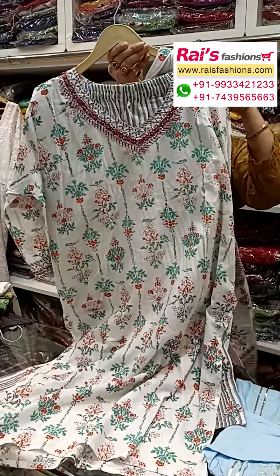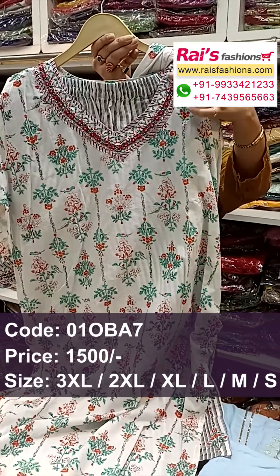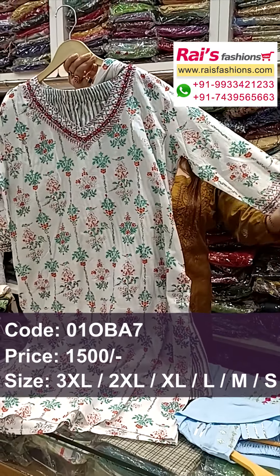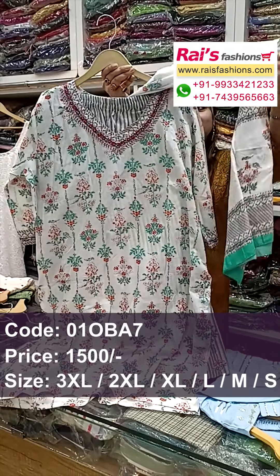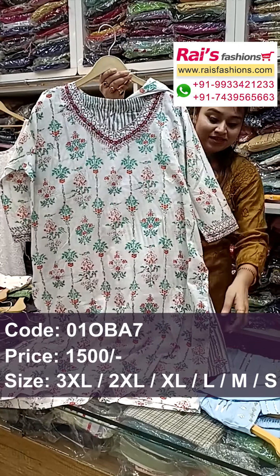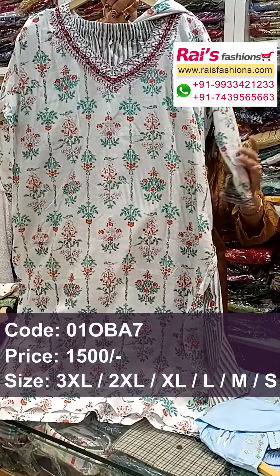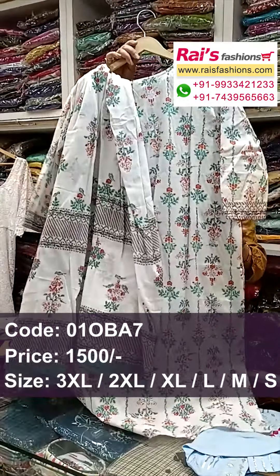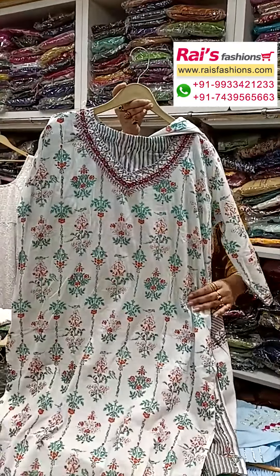Very beautiful premium quality cotton fabric, all over floral printed. Highlighted neck portions with highlighted handwork detailing design. Long sleeves, all over printed. Dupatta also pure cotton fabric with highlighted printed, and neck portions detailing design, handwork design. Pant also straight pant — very smart, elegant looks. Three-piece dress, bright one. Premium quality cotton fabric, neck portions highlighted handwork design.